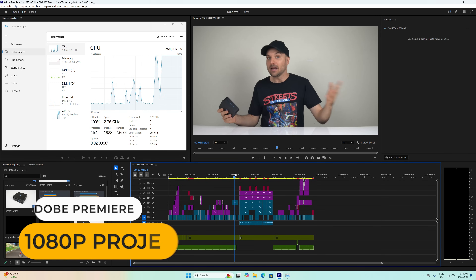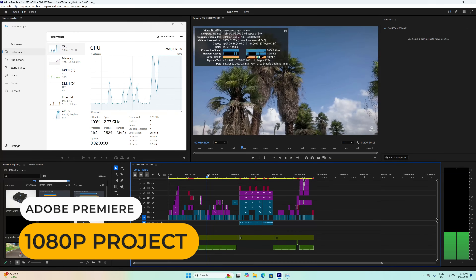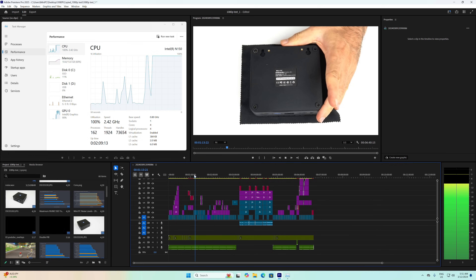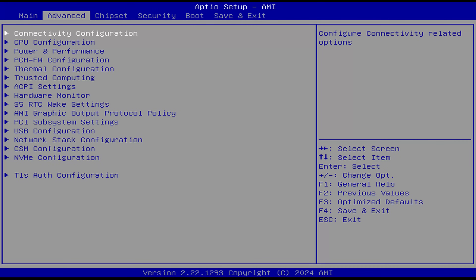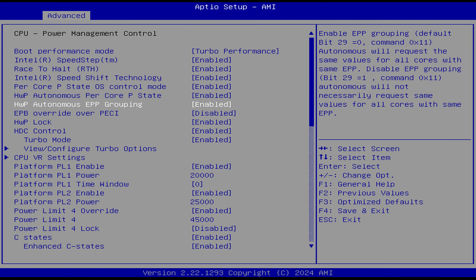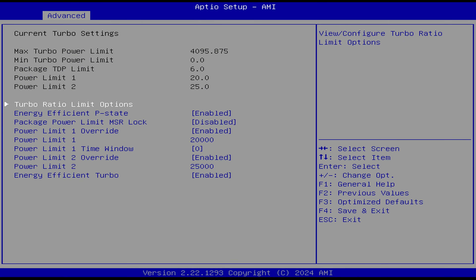Adobe Premiere works okay with the N150 — you can do some simple 1080p projects, which give the CPU a real workout. To get into the BIOS, mash the Delete key during startup. If you want to increase the power limit for slightly better multi-core performance, go to Advanced, Power & Performance, CPU Power Management Control.